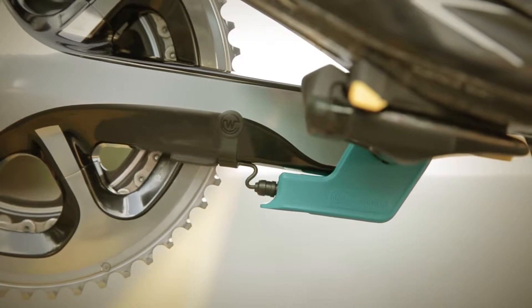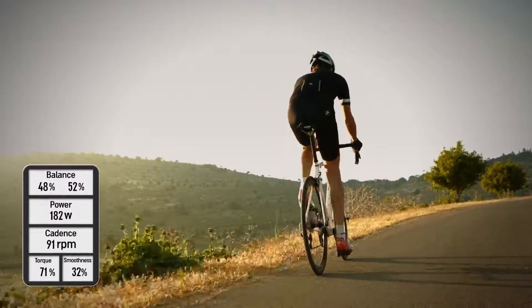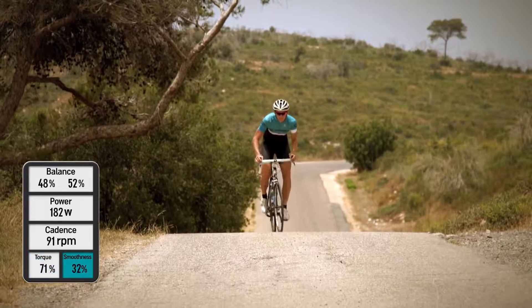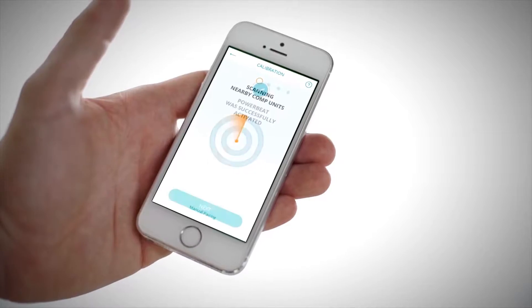Meet Power Beat, a pro-level power meter that takes independent left and right measurements and can be easily added onto your crank. It gives you precise torque, efficiency, and pedal smoothness data. It's rechargeable and weighs only 20 grams on each side. It's compatible with any ANT+ or Bluetooth Smart head unit.